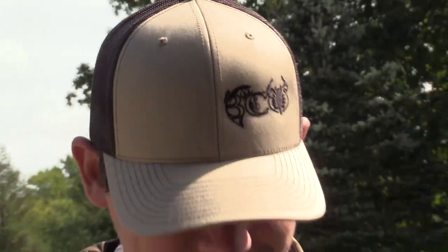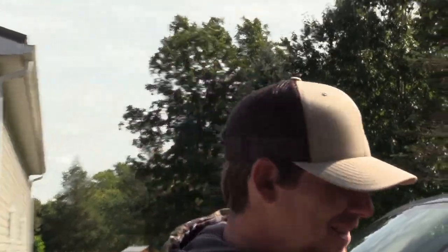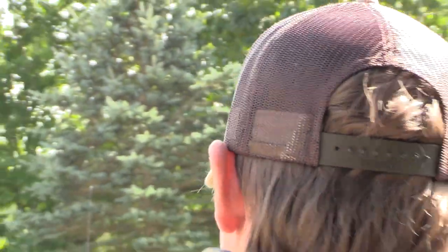As you can see, I got the new BCO hat on. This thing is badass. I like the blacked out logo for hunting. Coffee back, khaki front, snap back like always — premium grade too, so it's the best we can get.